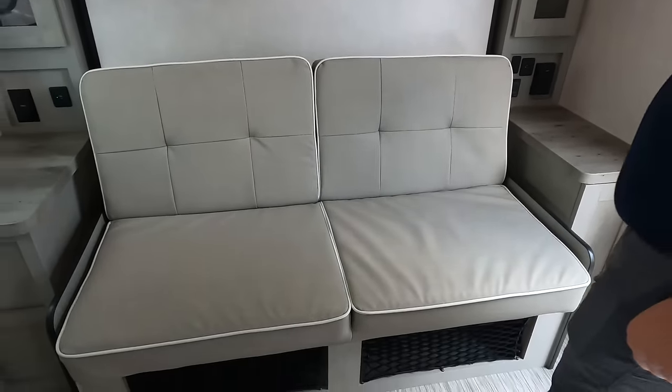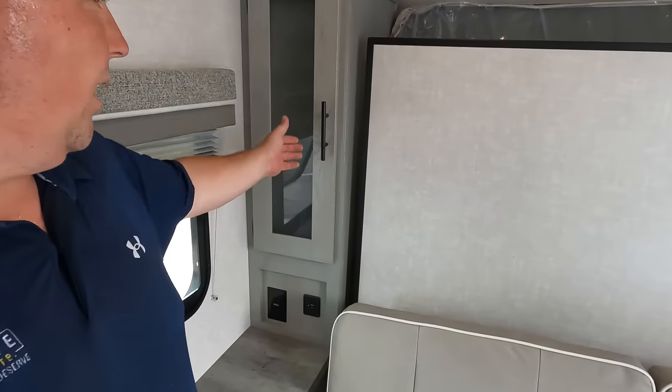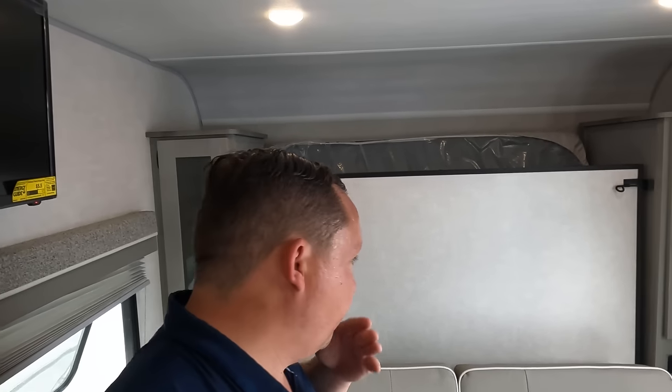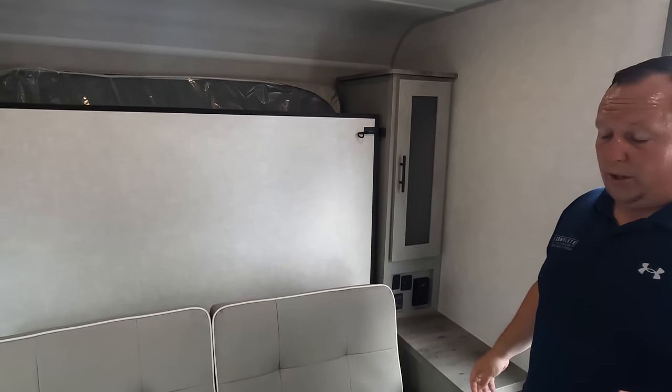Check out the sofa here. It's not a super comfortable sofa, but it's a Murphy sofa. Nothing about this unit is going to be plush — it's about being small, lightweight, and effective. This does drop down to make a bed. Right here we have a little bit of storage. Over here there's a nice little countertop with power and USB. More storage right there, storage above, and more power and USB.